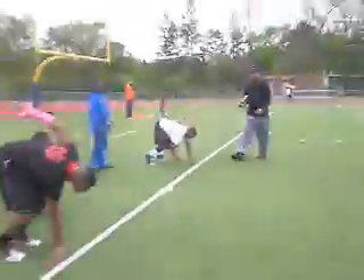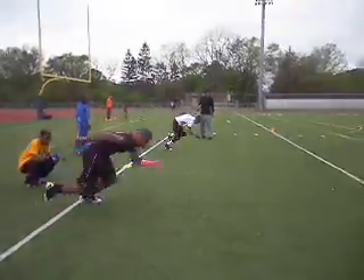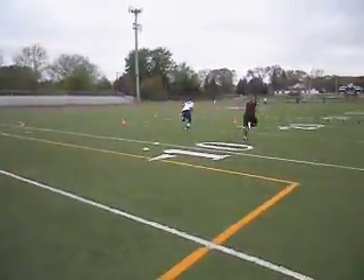Alright. Set. Hold in there. Set. Hit. Get up. Laying up. Run.